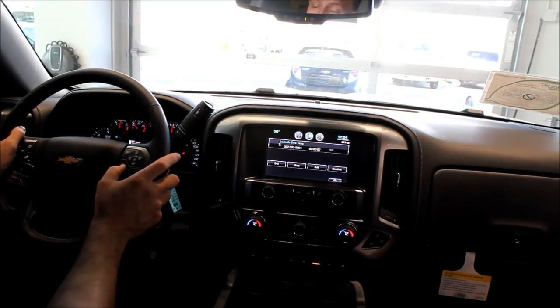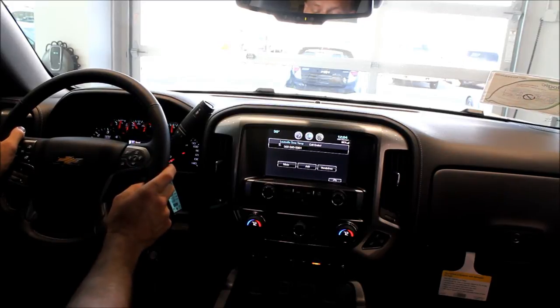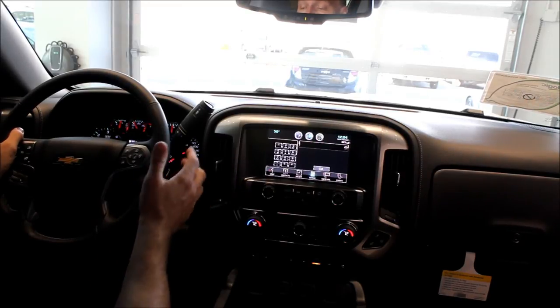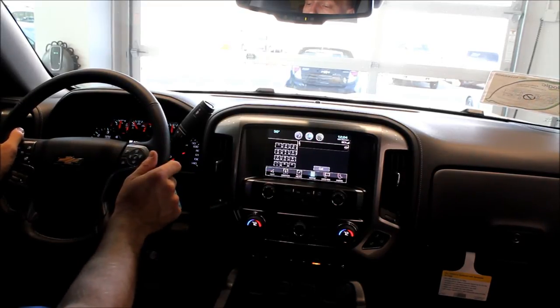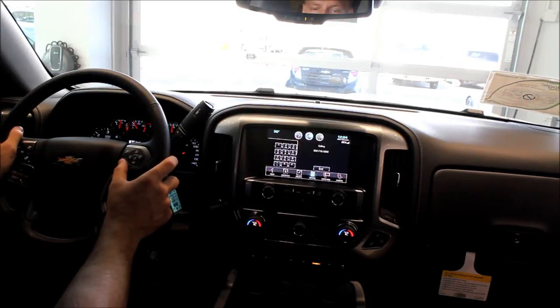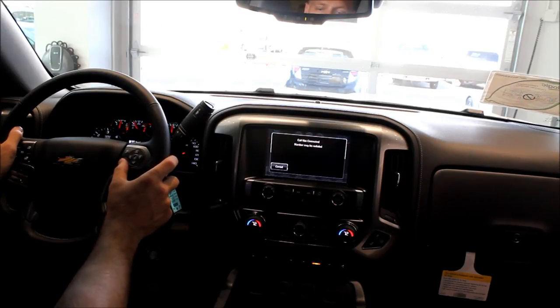To end your phone call, you simply hit the hang up button on the bottom of the steering wheel. Now, if you're calling a phone number that you do not know, or is not in your contacts, this is how you do it. Dial 502-719-3893. And that's how easy it is to call a non-contact.